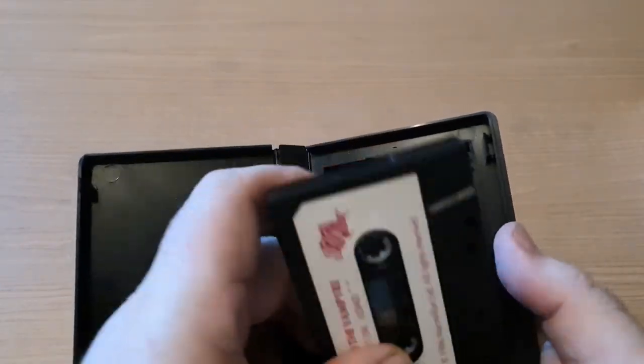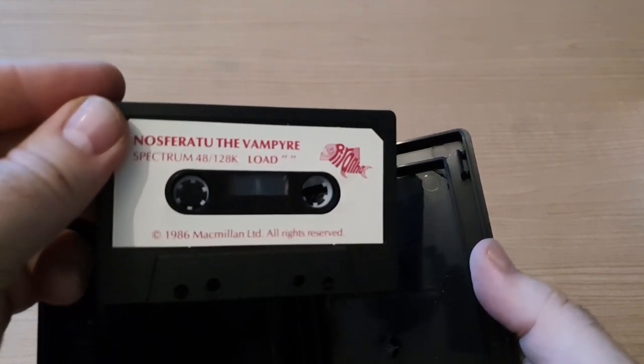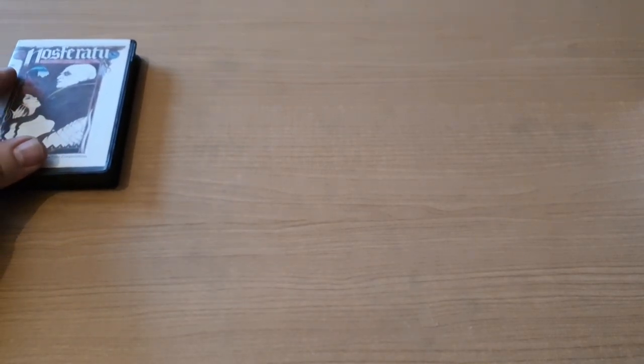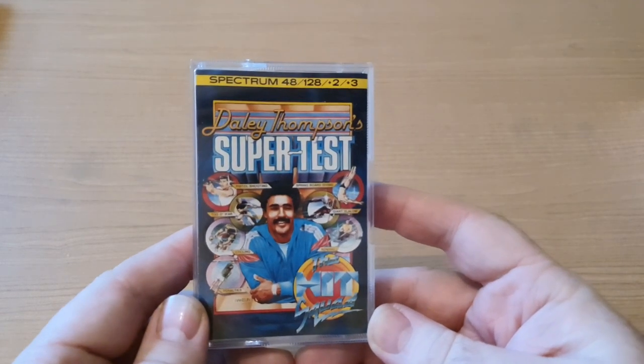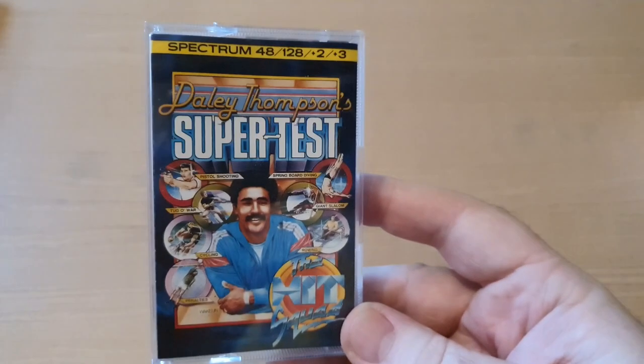No instructions though, but there we go - there is the cassette. This is another job lot from eBay, so I'll tell you the total of everything once we've finished.